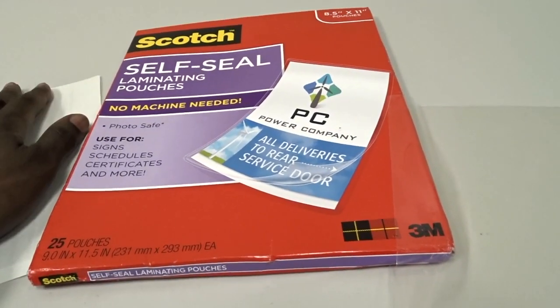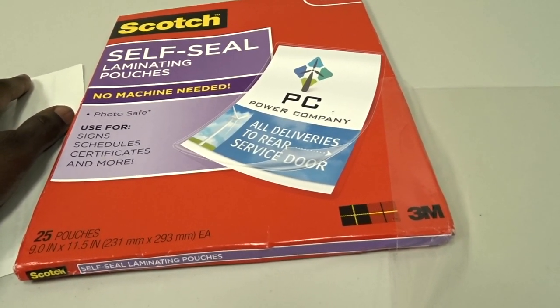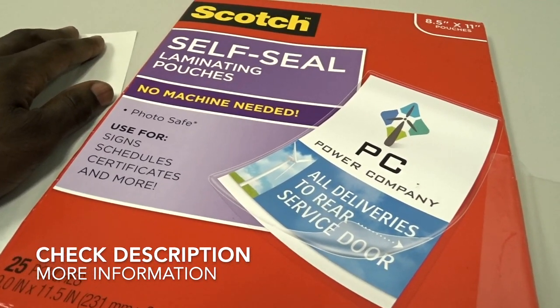It works really well and I like it a lot. We've been talking about the Scotch self-sealing laminating pouches — I hope you guys can use this information, and I'll see you again next time. Bye-bye!